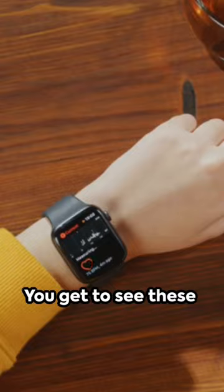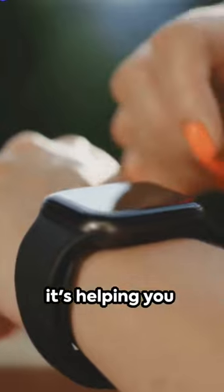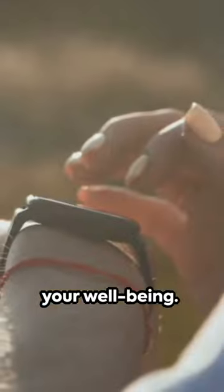And the best part? You get to see these insights in real time. With every beat, your smartwatch is not just counting — it's helping you understand your health better, guiding you to make smarter choices for your well-being.